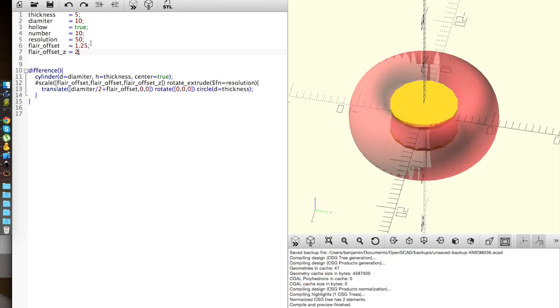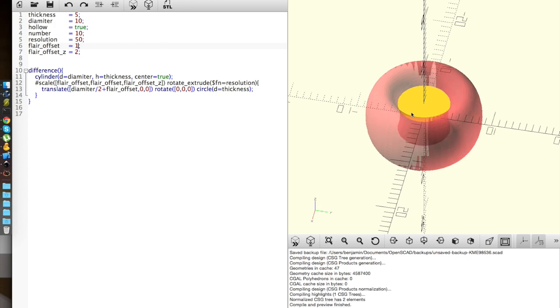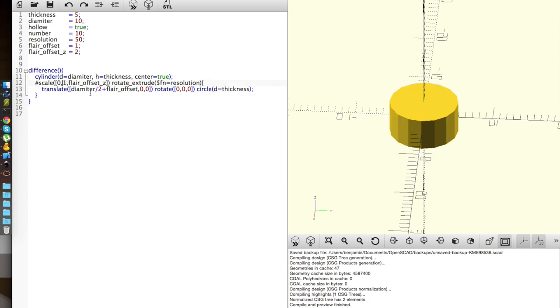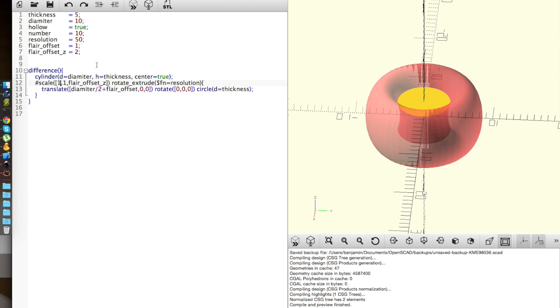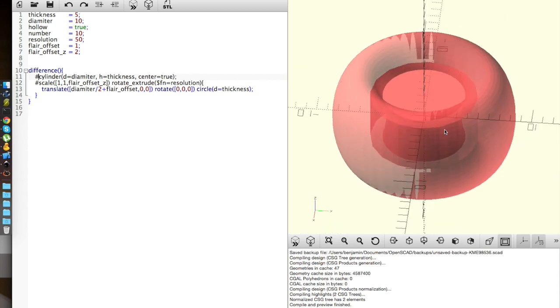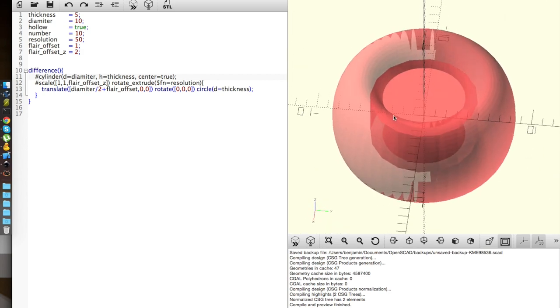Looking better here — it's getting somewhere. I can just set these z values to 0, my flare_offset is just there, and I can't set those scales to 1. Then I come in to set that so I can actually see where they're intersecting — we see that we're not getting our full outside.